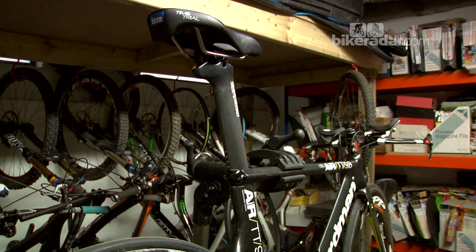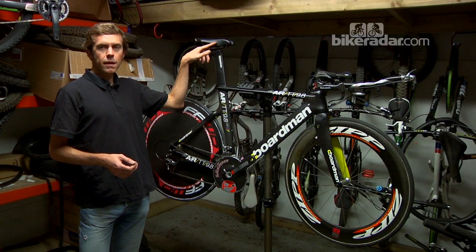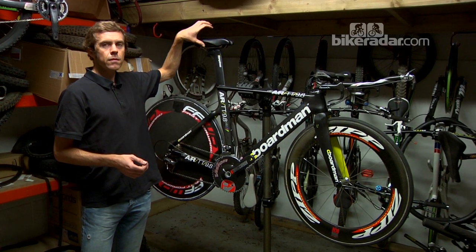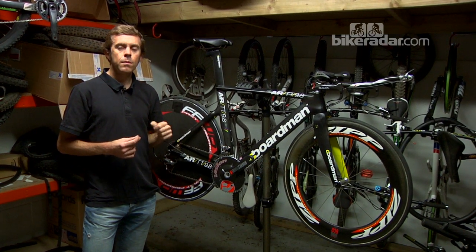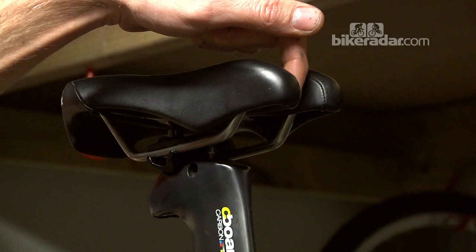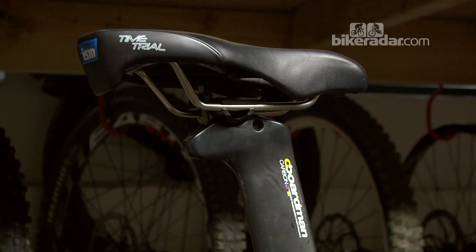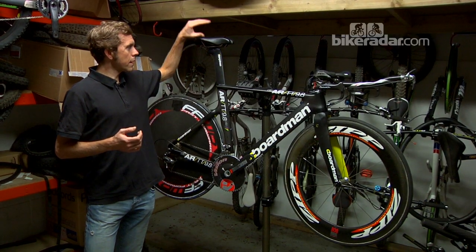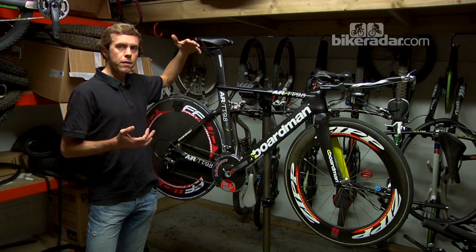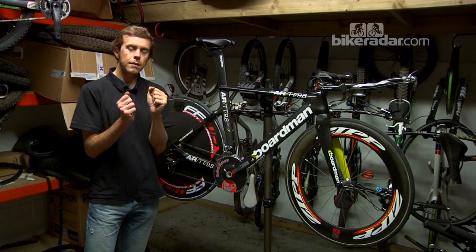The next part I should talk about is the saddle — this is very important. In this case, I've used an ISM Adamo saddle, and this is selected because of comfort more than anything. It's not a particularly lightweight saddle, but it's very comfortable to ride because these two prongs mean you sit on your sit bones rather than your perineum, and that relieves pressure in that rather sensitive area. It took me a good two or three weeks of fiddling with the saddle height and tilt — I've got this tilted slightly upwards — but everyone's going to be different in that regard, just to make sure it was properly comfortable and to get used to riding in a slightly different position.